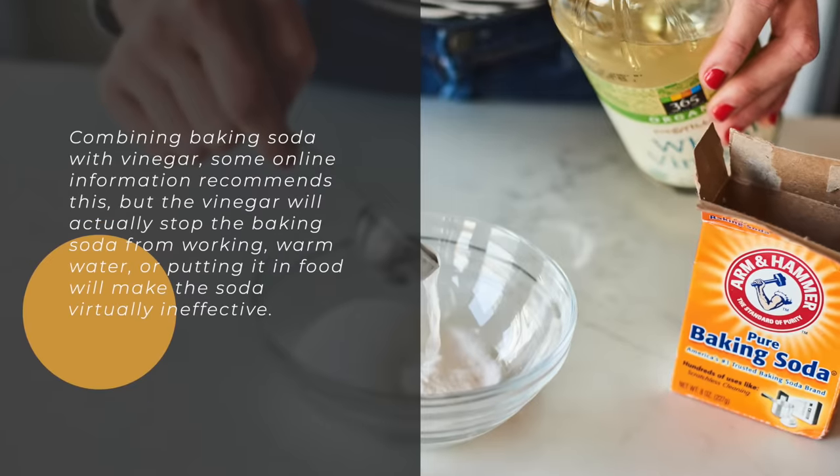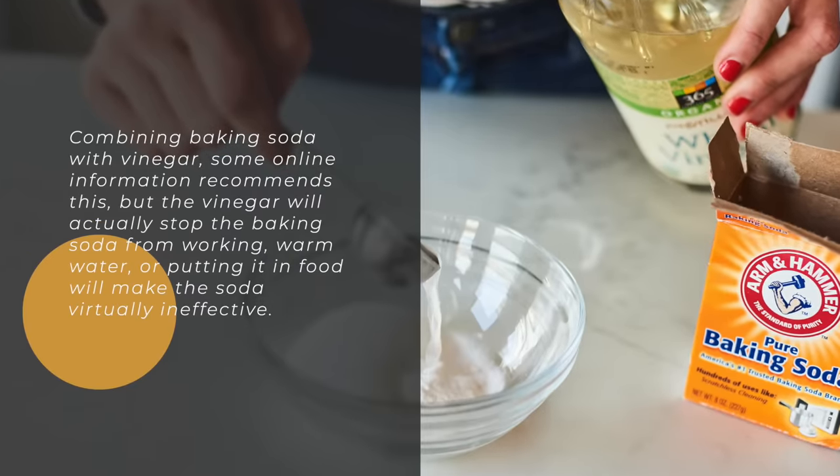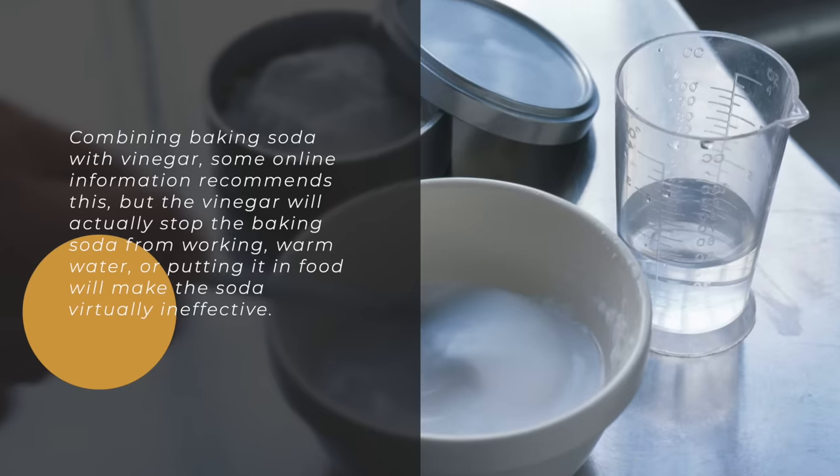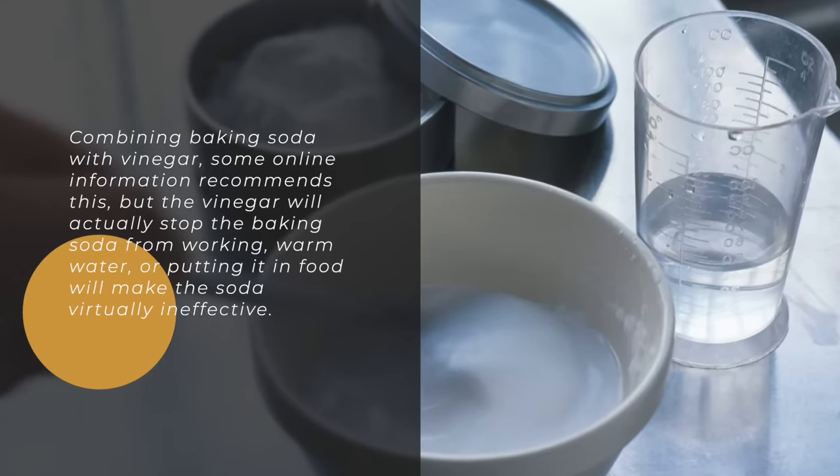Combining baking soda with vinegar? Some online information recommends this, but the vinegar will actually stop the baking soda from working. Warm water or putting it in food will make the soda virtually ineffective.